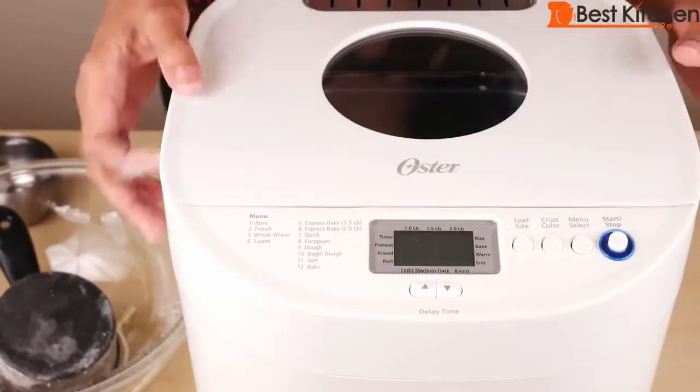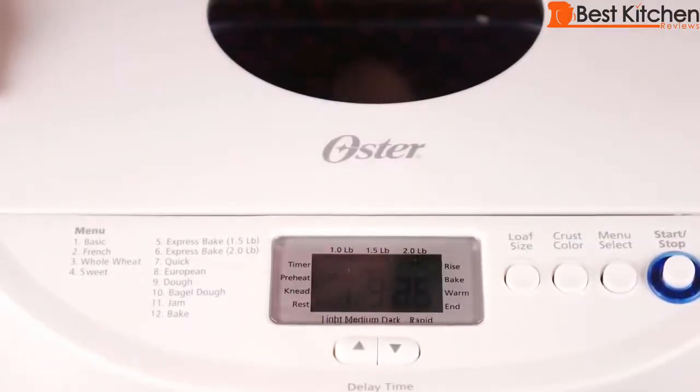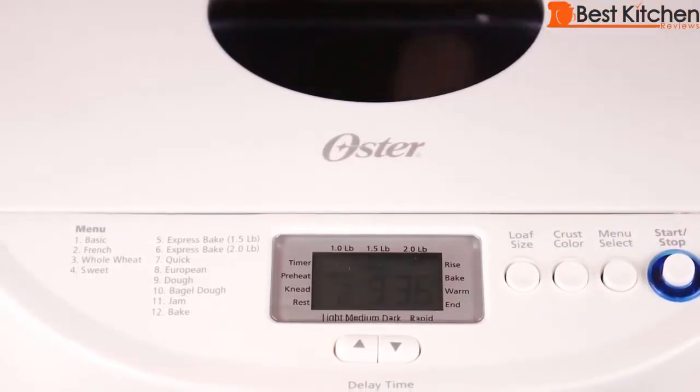Cover the unit and plug in the machine. You'll see the display say 3 hours and 25 minutes. We need to choose the French setting, which is number 2. There we've chosen the French setting — you can see 3:35 on the display. French bread takes 3 hours and 35 minutes.